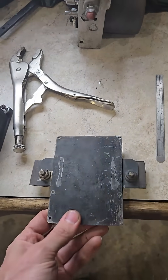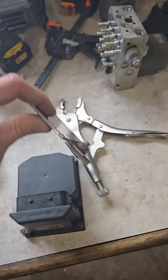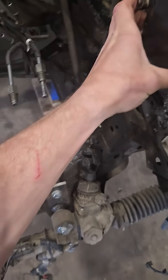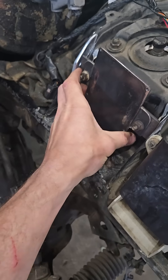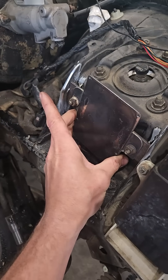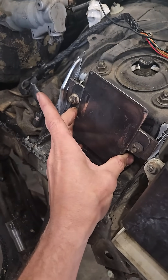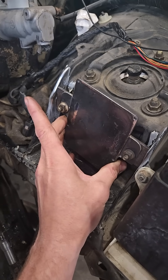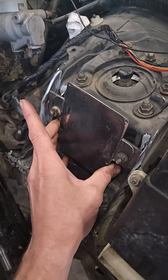I've got the bracket complete — tabs made to mount in the vehicle. This is going to fit right here. Tack it in place, and then I should be able to take those nuts off, put the plate back on the ABS module, and that's where it'll live.